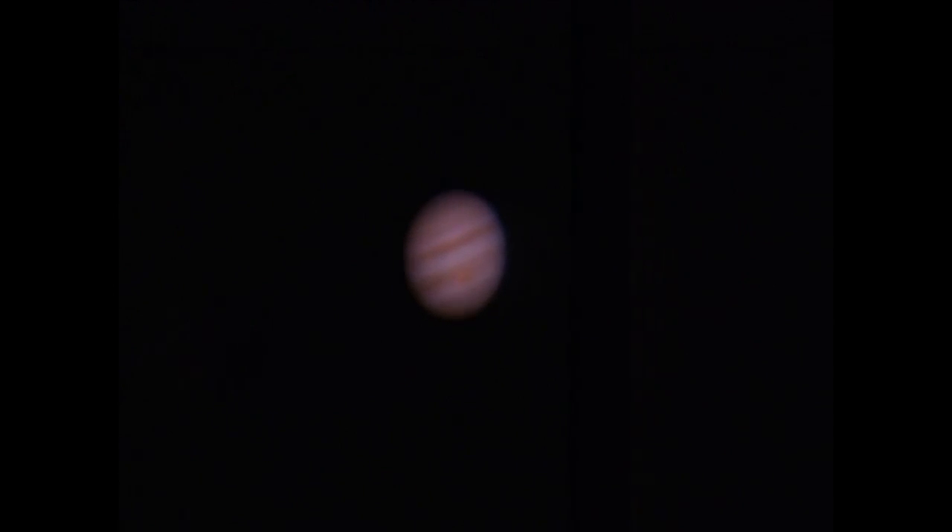One of the problems of taking pictures from the Earth is that we're looking through the atmosphere, which makes the picture jump around quite a lot. Webcams allow you to take video footage, so we can take all the individual frames of that video, add them all together with free software, and come up with a really wonderfully sharp picture.